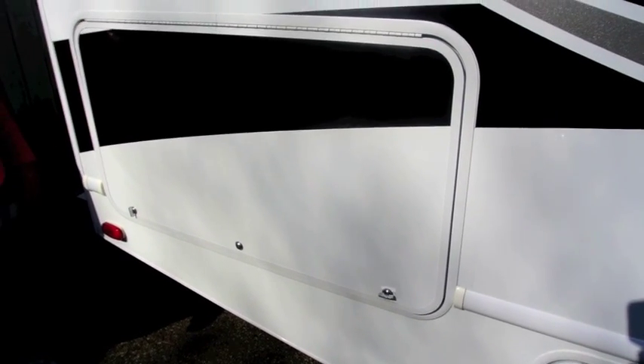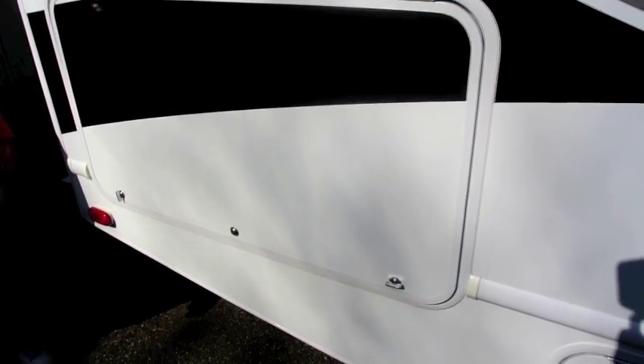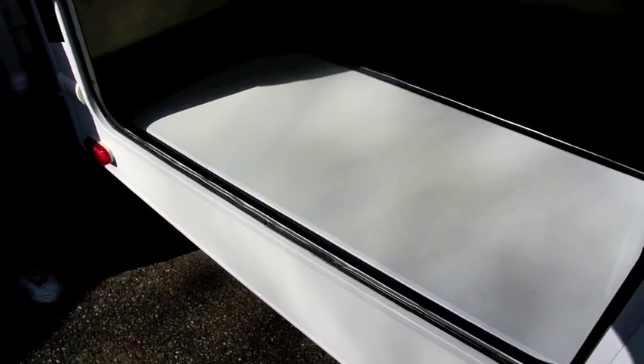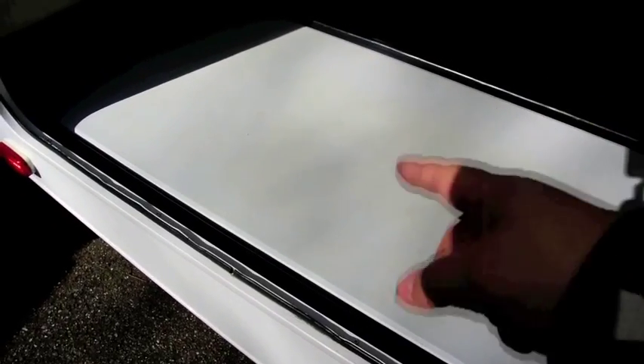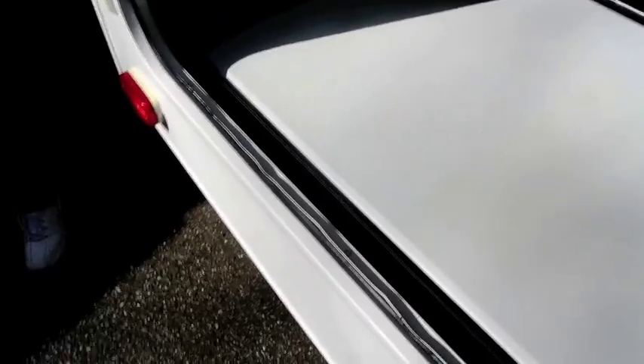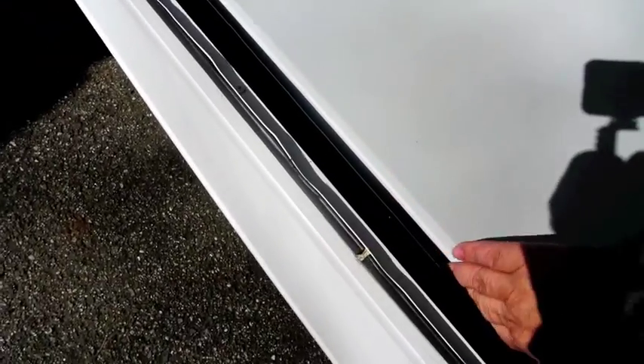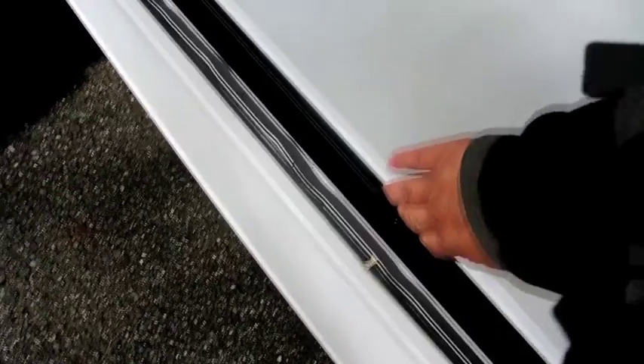One of the cool things about this RV we liked when we bought it was this huge storage area in the back. Within this storage area we have a table, and the table basically has a storage area under it. However, the one problem with this table is it's almost impossible to get out — you can't get your hand in here and you almost need a screwdriver or something to pry it out with.